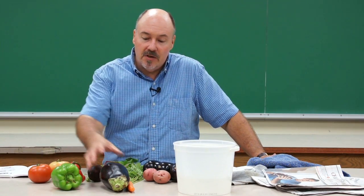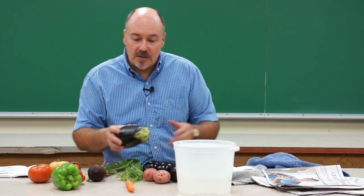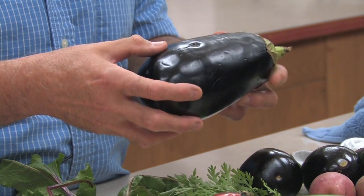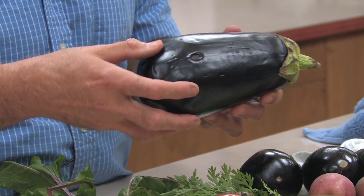The next consideration when you're selecting the vegetables is to look for the condition of them. By condition, what we mean is that they need to be free of any spots, diseases, blemishes — that could be insect damage, it could be disease, it could be mechanical damage.